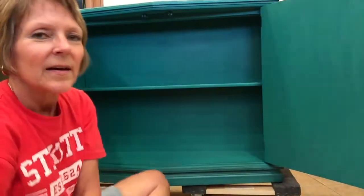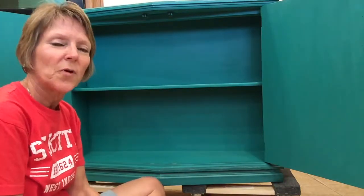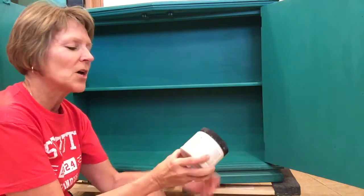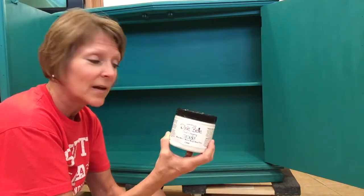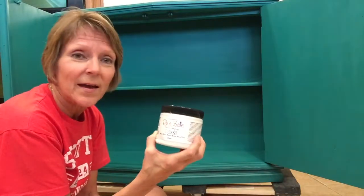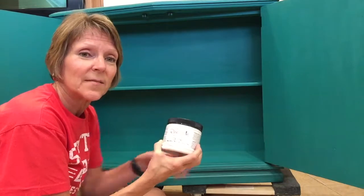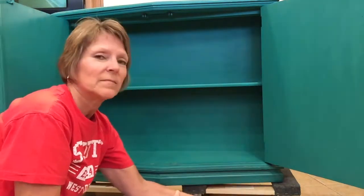Probably just something that was set down inside there. Dixie Belle Paint Company has come out with a new product called BOSS — it blocks odors, stains, and stops bleed through. It comes in clear and white, and in 16-ounce and 32-ounce sizes. I thought, what better way than to show you what this new product does? If you need something clear, they've got it; if you need white, they've got it.